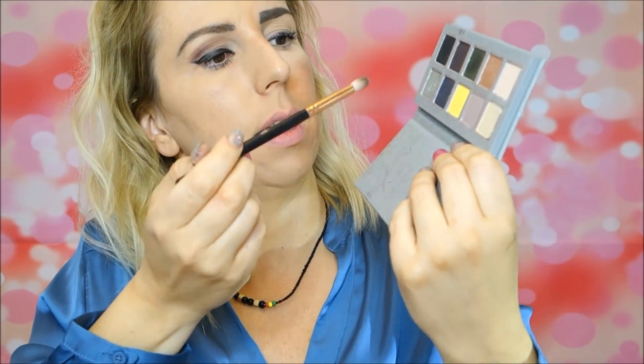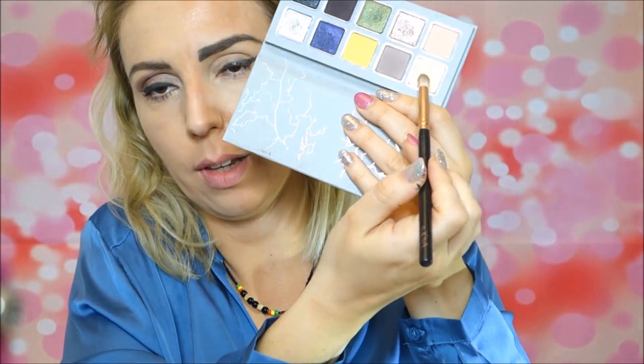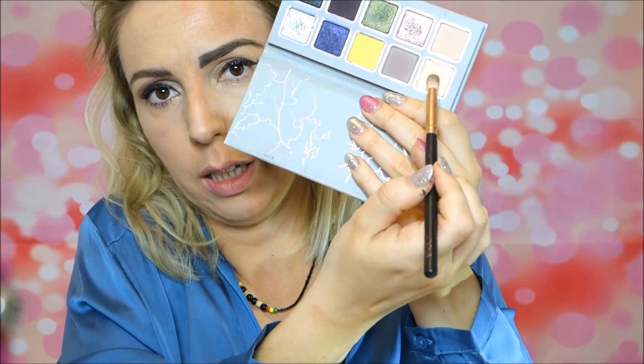From the Kylie Jenner Eye of the Storm palette, I'll use a little bit of the gold shade just in the corner on the right side. On the wrong side, I'm going to apply a beautiful shimmer — the same one — and a little bit more on the eye.